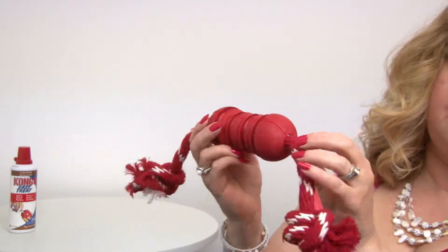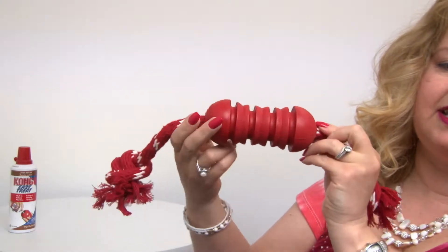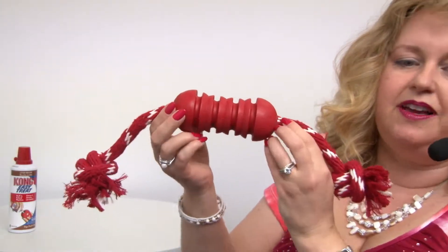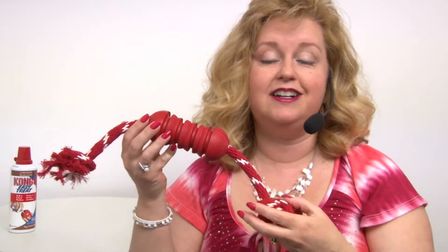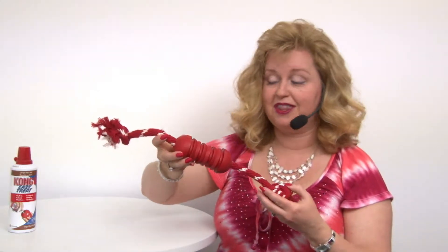You could stuff little treats down inside the rubber hole here to really extend the playtime. And we love these because they're made right here in the USA, so you know that it's quality and that there are no toxic materials with it.